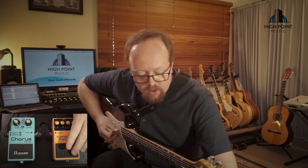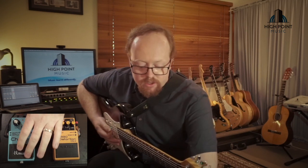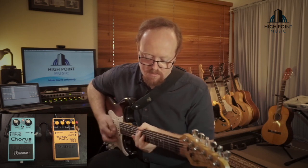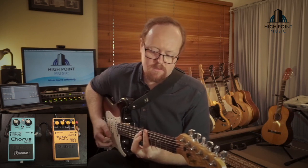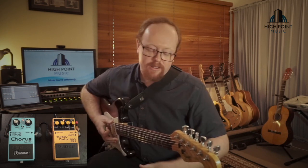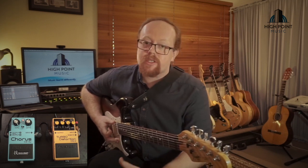So with the DS-II on and the chorus on top of that, it's a great way to get two or three sounds out of two pedals. A little bit of movement on the chorus adds some colour and some flavour, allows you to play less and play more aggressively and get that nice thick tone.